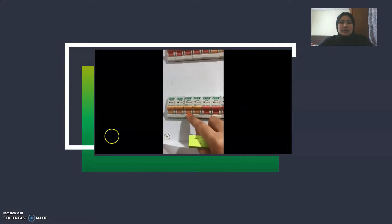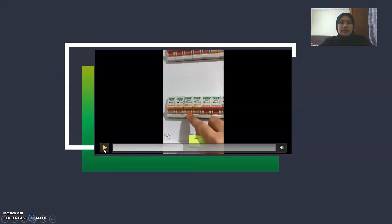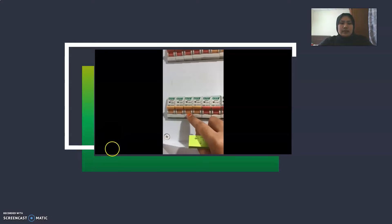Next, I will show the second MCB which is number 16. This is for the socket at the dining hall. When I turn off the MCB, the socket is not working.